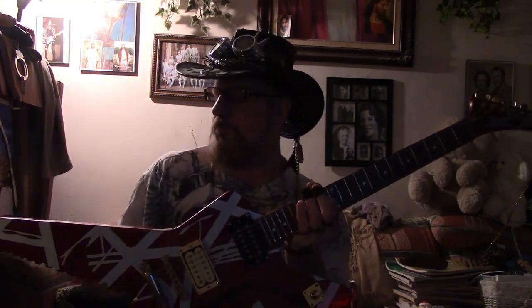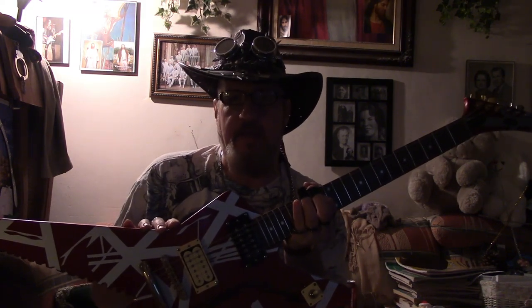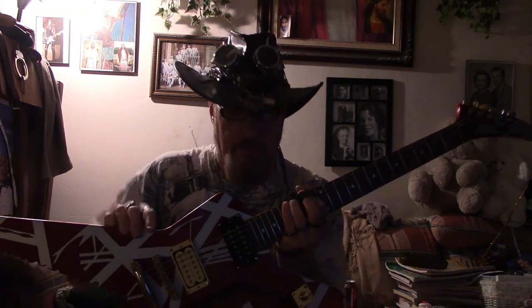Anyway, going back to NAMM — the reason I ran down there is to see this because I couldn't believe they were actually going to try to put it out and have it look good. There are several things on theirs that make it look like crap.